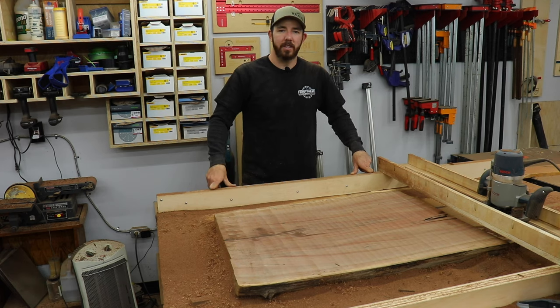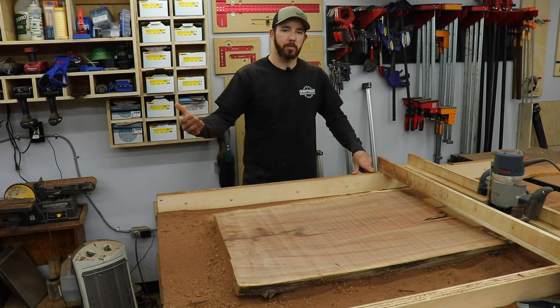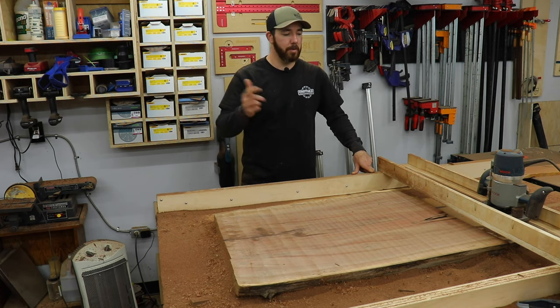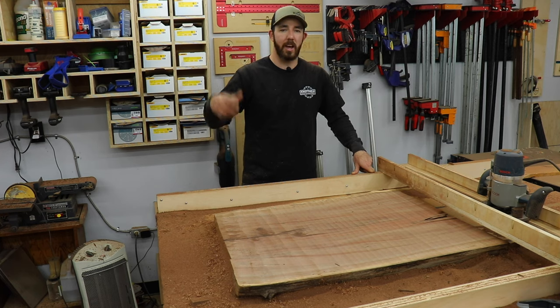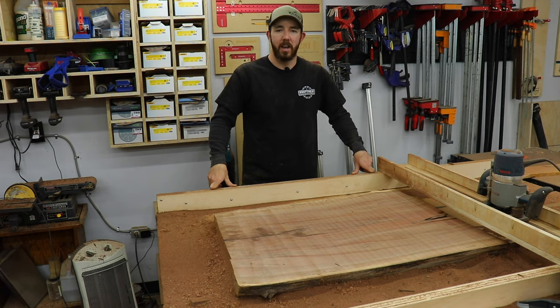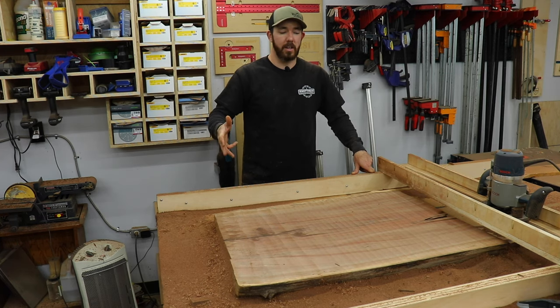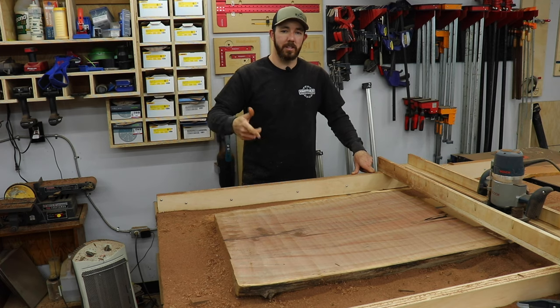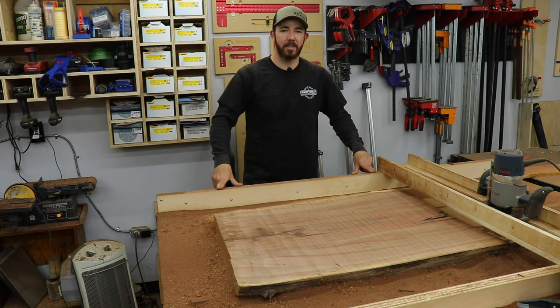I got that side flattened, I stopped to flip it over and do the same thing on the other side, but I won't need any shims or anything. You may have to put something underneath to raise it up if your router can't reach. But other than that, the rails worked amazing and the bit worked awesome — I'll leave links to that in the description below. And if you guys do decide to do this, make sure you wear eye protection and a mask because it is a mess. I'll see you guys on the next one.